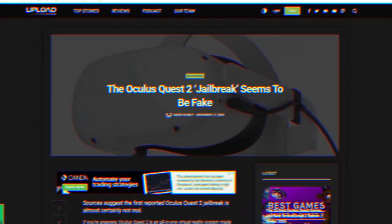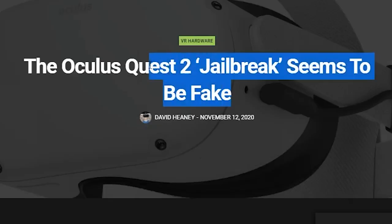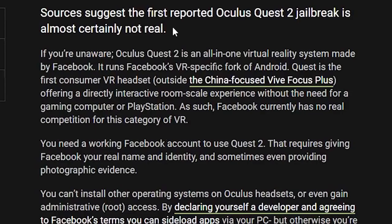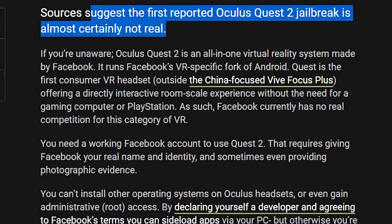Even though apparently there were other people in the community who had confirmed this, there was actually an article following that by Upload VR who had actually claimed that apparently the alleged jailbreaking was actually false.